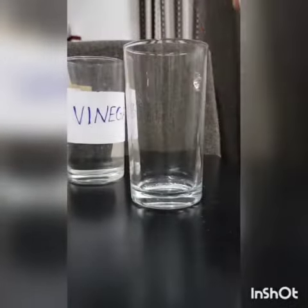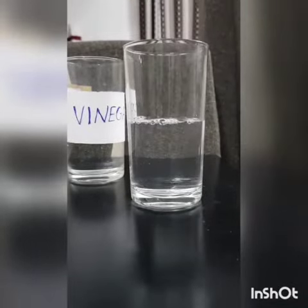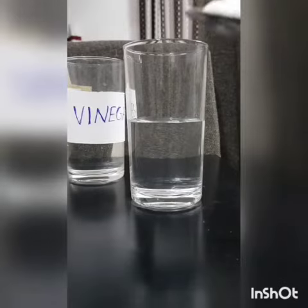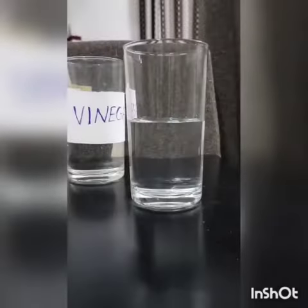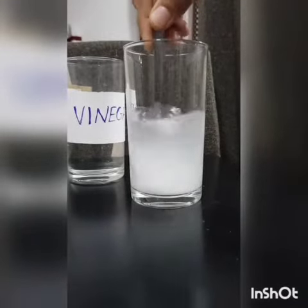Take half cup of water into the glass and add one tablespoon of baking soda and stir until it dissolves in water.